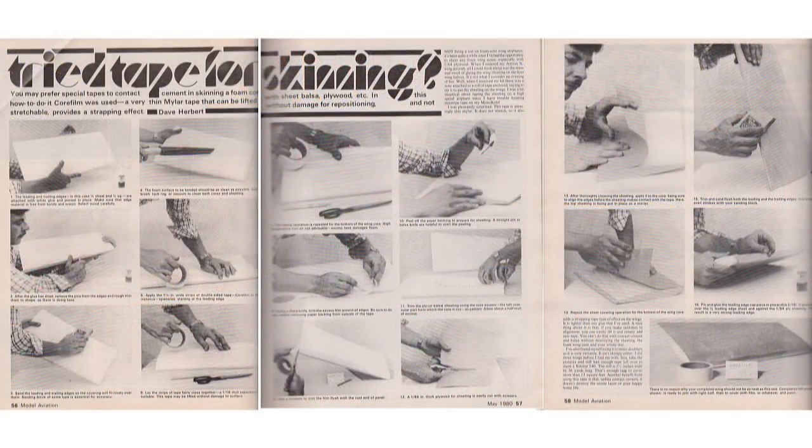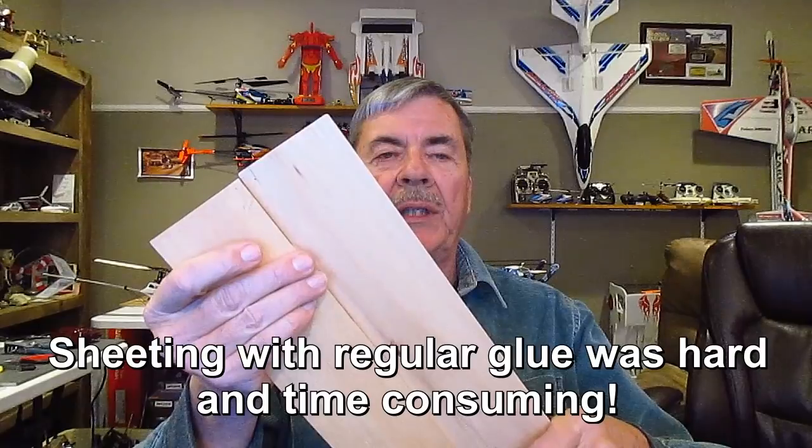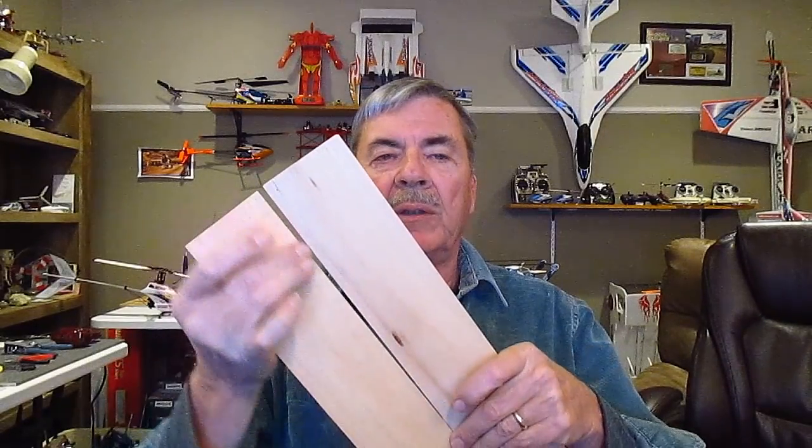Before YouTube I was actually writing many articles in magazines, including one which shows me attaching the sheeting to the foam wing with core film — a very thin double sticky-back tape. It was a pleasure to use, especially over spray adhesive like 3M which got all over everything. Most balsa sheets were only four inches wide, and it's really tough to make a larger sheet and cover it with regular glue like Ambroid.